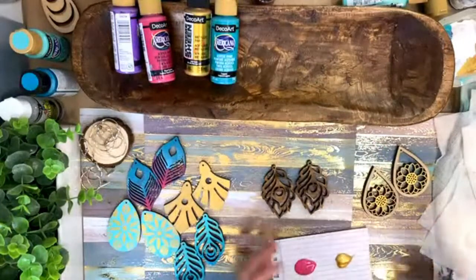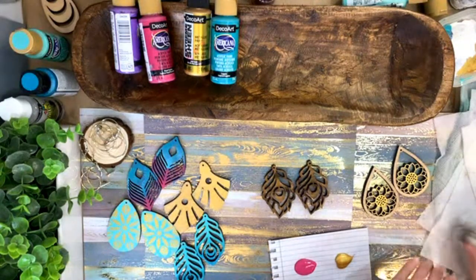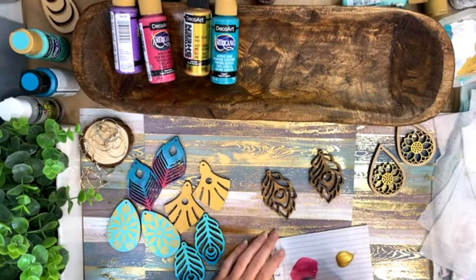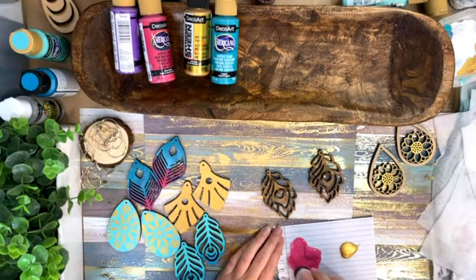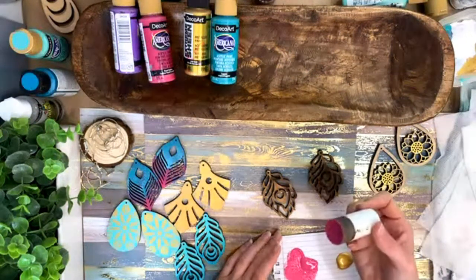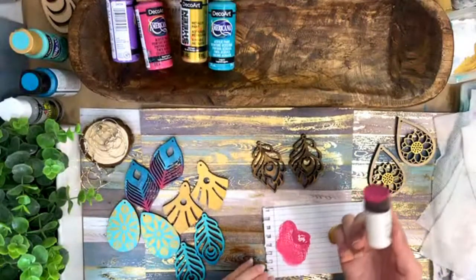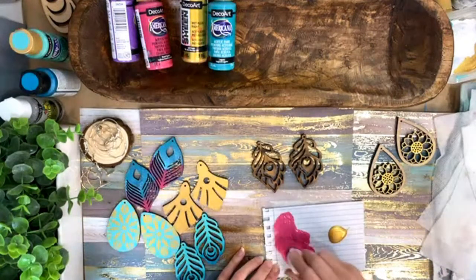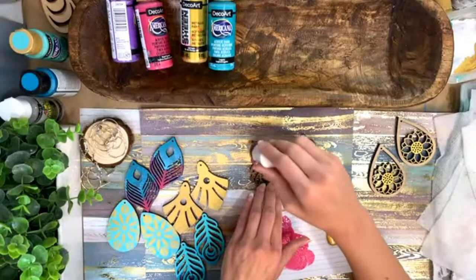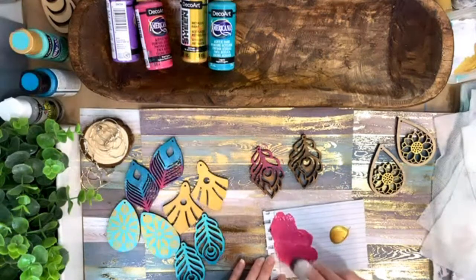Let me know if you have ever painted wooden earrings before — I'm just curious, has anybody ever done this? When I saw this I was like, I can now paint my earrings — art project plus earrings, I've got to do this. So I'm going ahead and just dabbing with a dauber — this is like a Martha Stewart dauber, but you can use a makeup sponge or whatever. I'm dabbing it on and then taking a lot of it off — offloading — and then just going up and down.